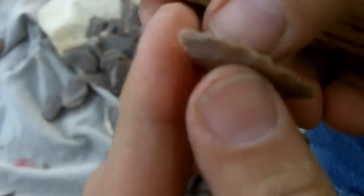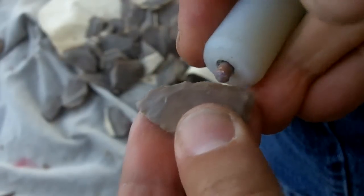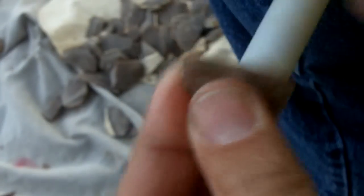This stone is kind of hard, but it's not too bad. The flakes are traveling pretty good. Now when we get down to notching and stuff, that's when you really find out the quality of the stone. But right now it seems pretty good.